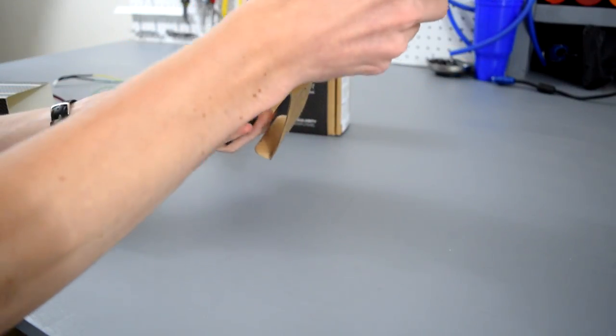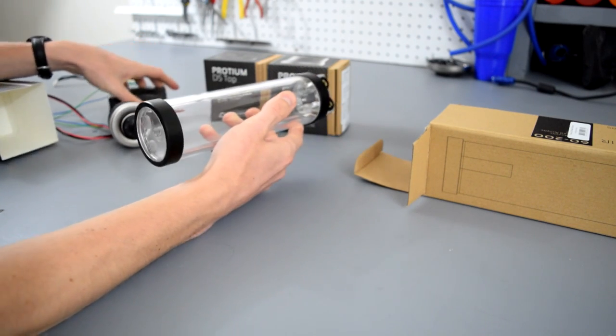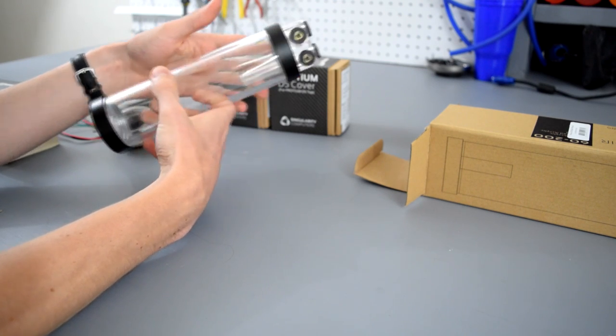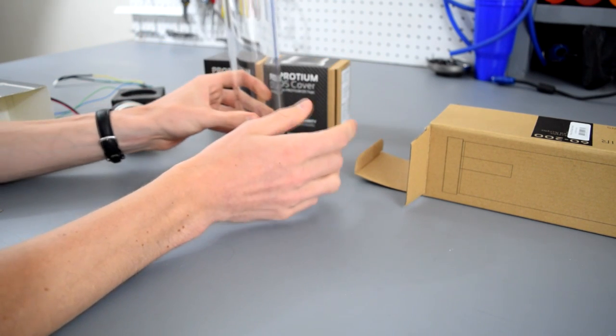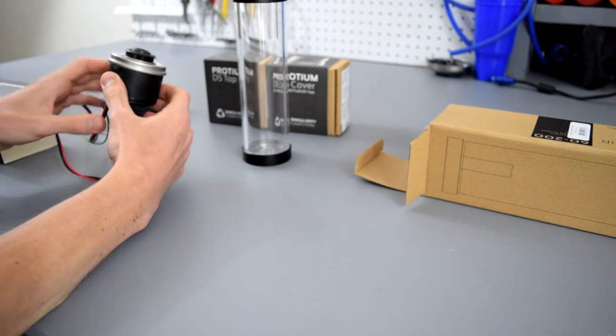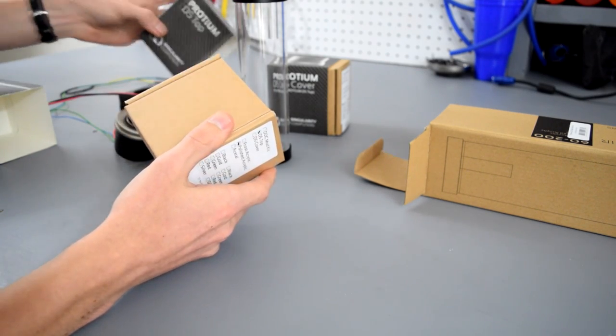It comes with both end covers, so it's a complete reservoir. As you can see it has a multi-port bottom as well as a multi-port top. This can be used by itself if you don't want a pump and reservoir combo, but today I will assemble a D5 pump and reservoir combo.